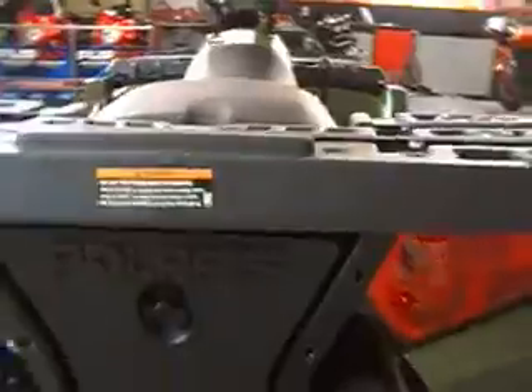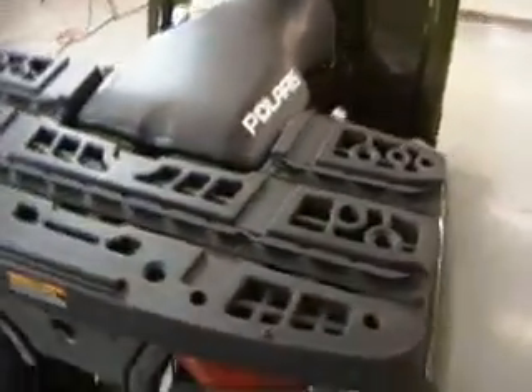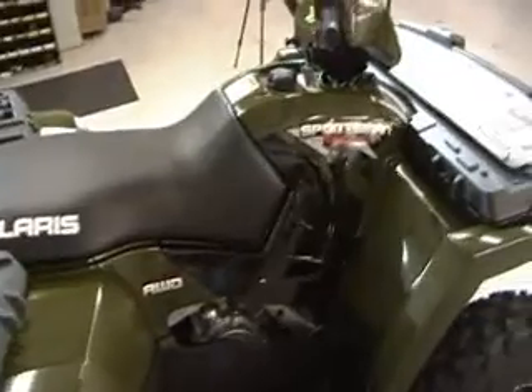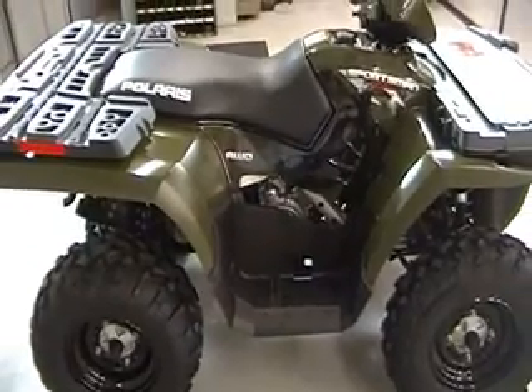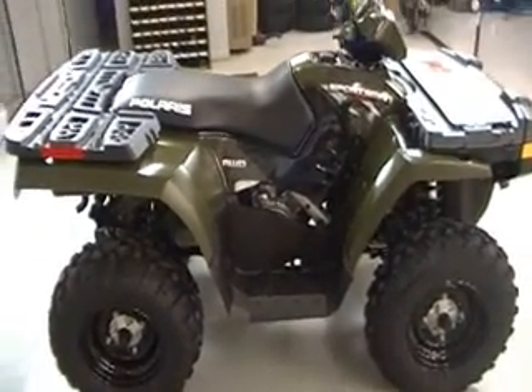As you move around the Sportsman 500, you'll notice that it has an integrated rack system that you can use with all the Lock and Ride accessories that Polaris has to offer. They do quite a great job with all their accessories — between the winches, plows, and all the other hunting equipment that you can buy through Polaris. They have done a great job of offering that to the customers.